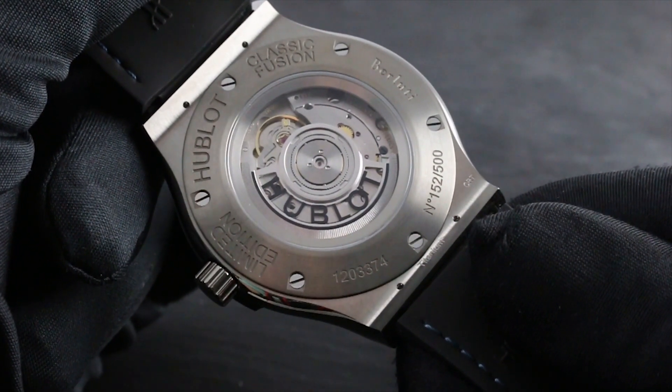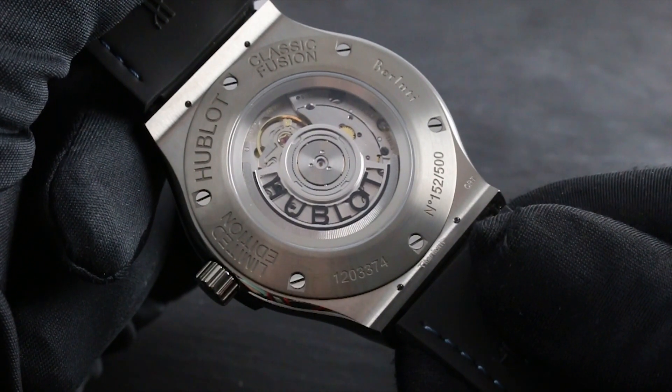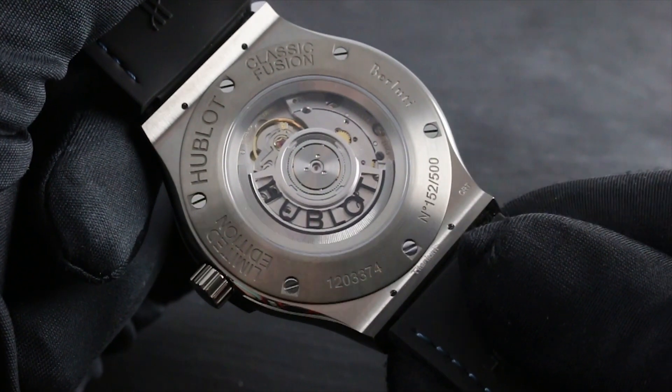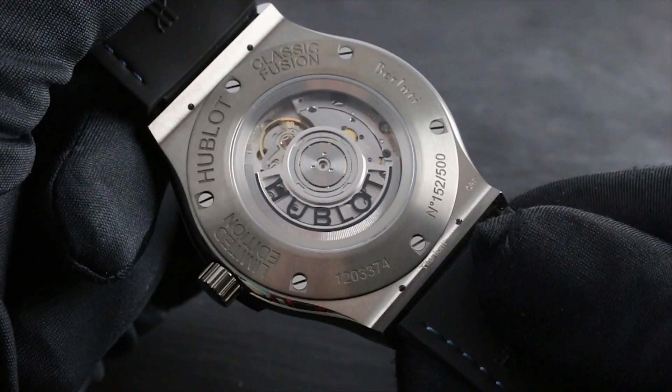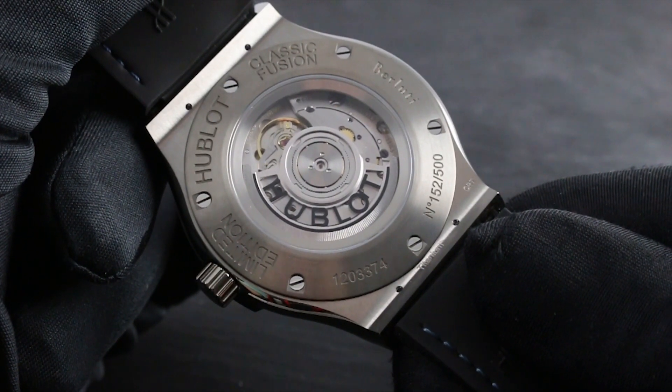It features stop seconds, so when you pull the crown out, you stop the balance and can precisely synchronize to a known accurate reference time, such as an online atomic clock. This is the caliber HUB1100.